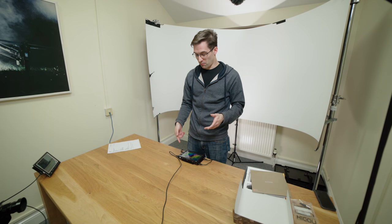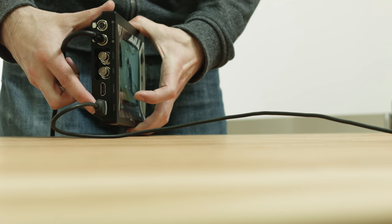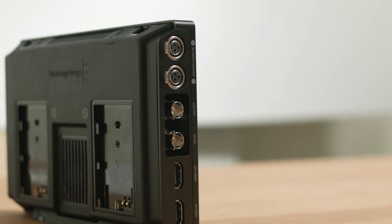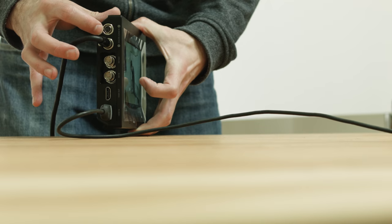Now we're going to go through some of the ports on the unit. It is all plugged in because we are recording to that camera at the moment, so some of them might be a bit hard to see. On this side you can see we have the HDMIs — we've got an in and an out, so you've got a pass-through. Same with SDI. And then you've got our professional audio connections, which are Mini XLRs.